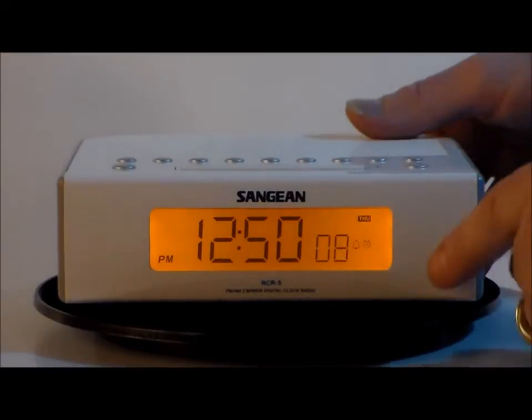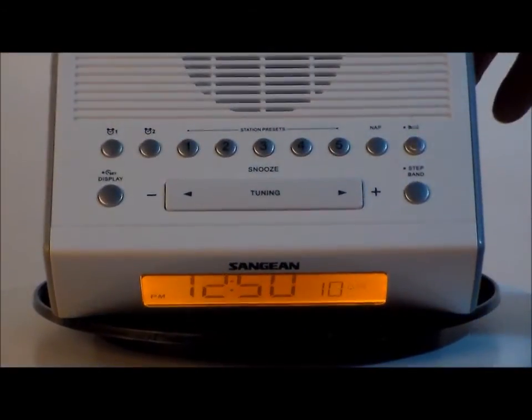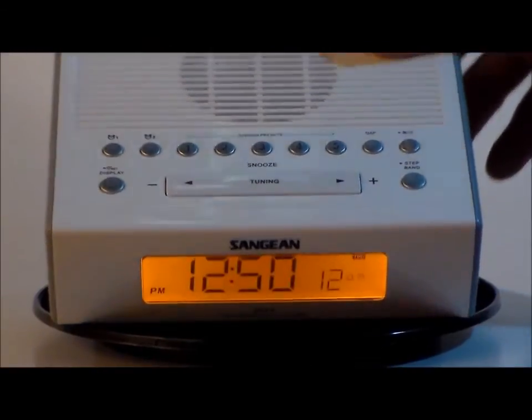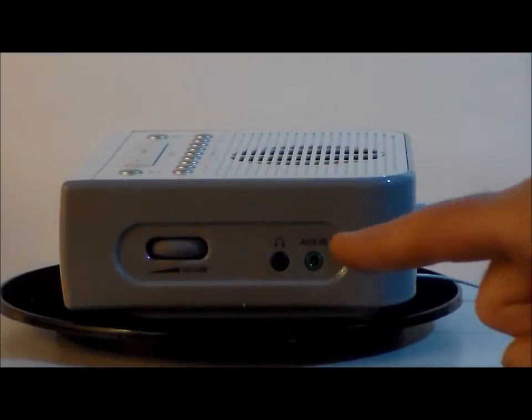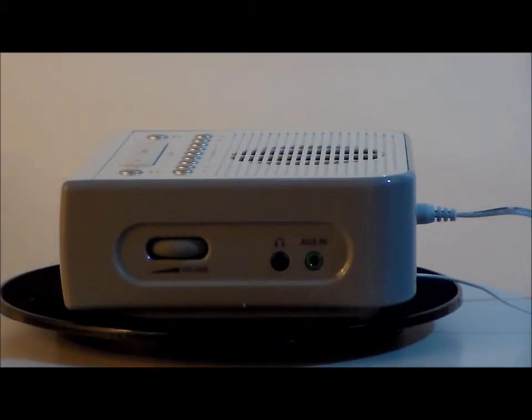I'll show you the presets on top — very nice, very easy to read and operate. I like the volume control button on the side right here, and the plus is the headset and the auxiliary in.